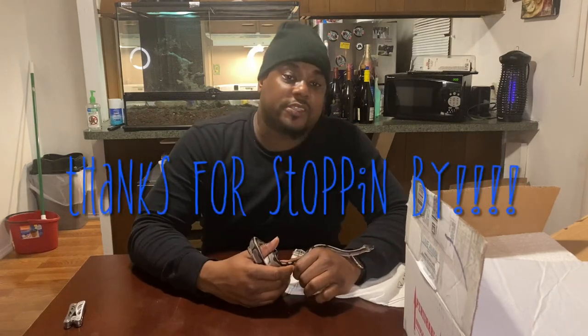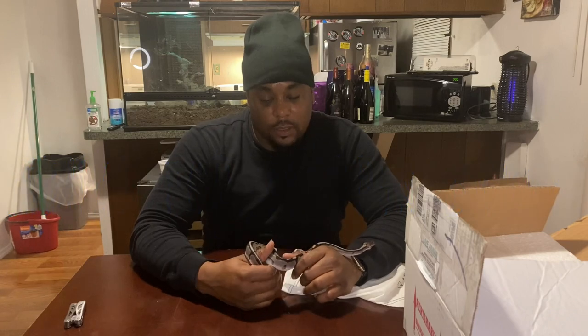Yeah, appreciate y'all stopping through and checking your boy out. Until next time, we'll see you when we see you — y'all have a good one. Peace.